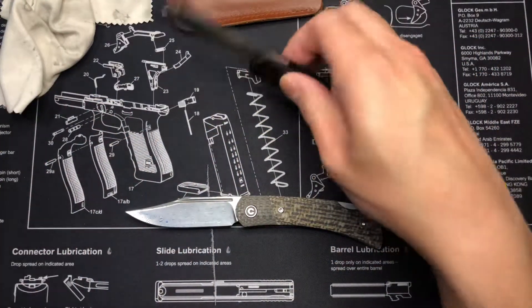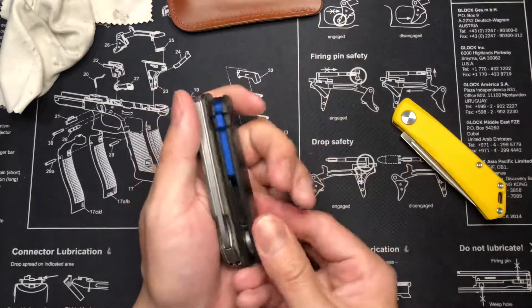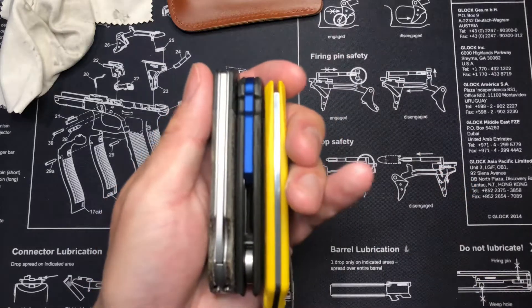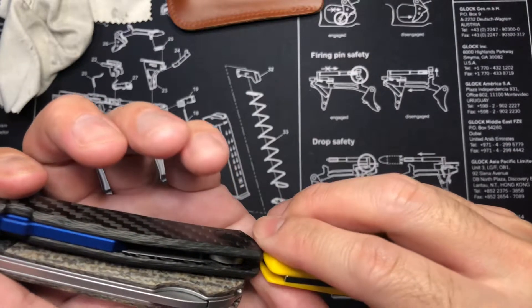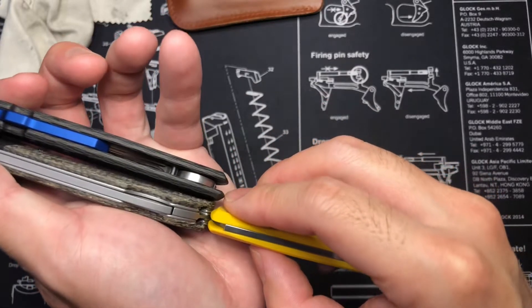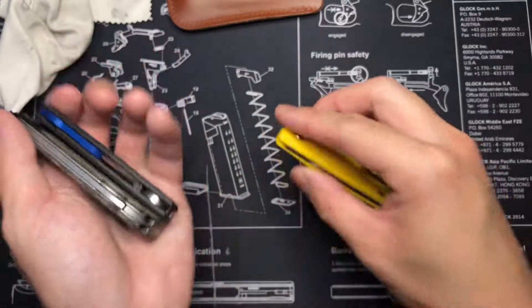I'll do a quick cut test for you guys. Let me go ahead and line these up next to each other so you guys can see the thickness. About the same length, same width I guess. The Rustic Gent's a little bigger, but the 0230 is about the same.